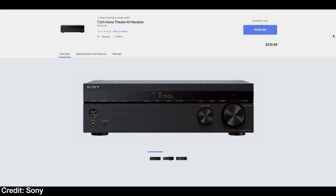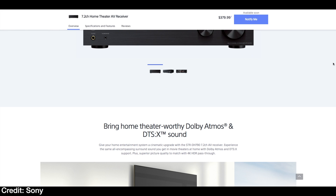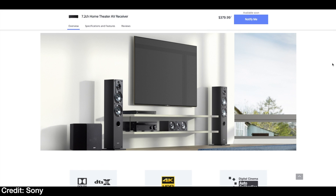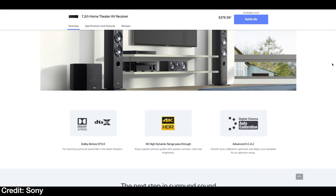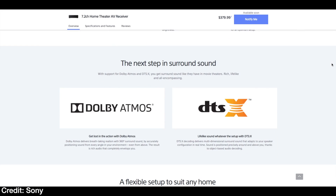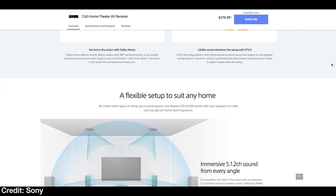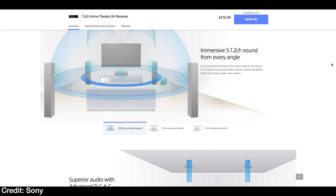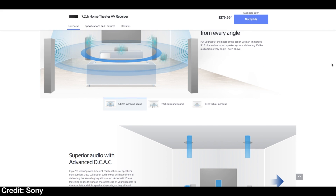Here we are in early 2018, and if you've purchased an AV receiver within the past 12 months, it probably came with Dolby Atmos and DTS:X, which is great. If you haven't purchased one, the good news is there are a lot of them — like this Sony STR-DH790 I'm showing right now, available soon for $379. It's Dolby Atmos and DTS:X compatible, meaning this technology is dropping all the way down the AV receiver line. But you may not have purchased a 4K TV or UHD player yet, so what are you going to do?